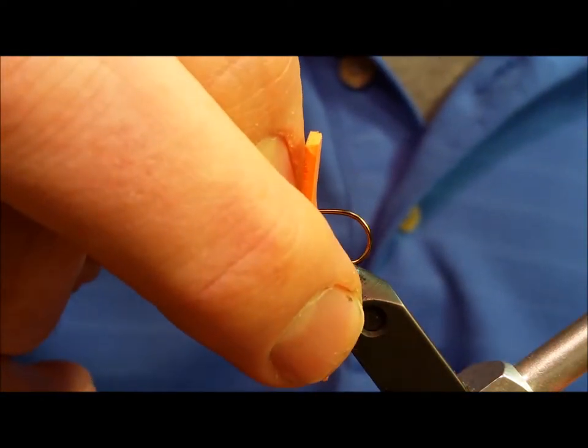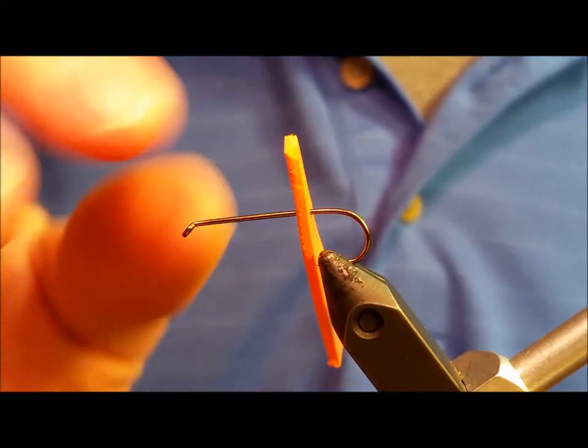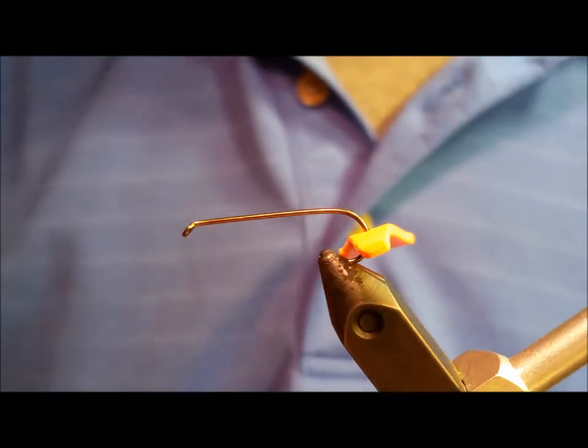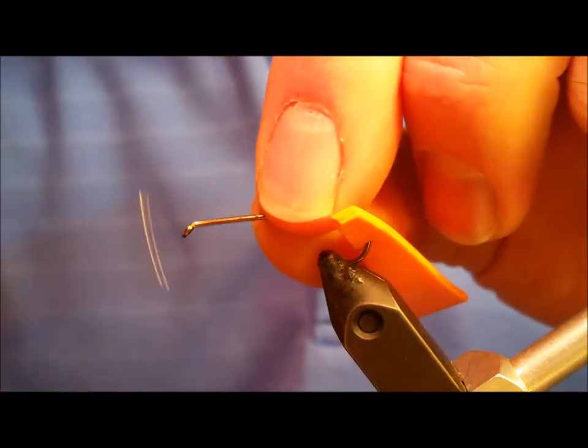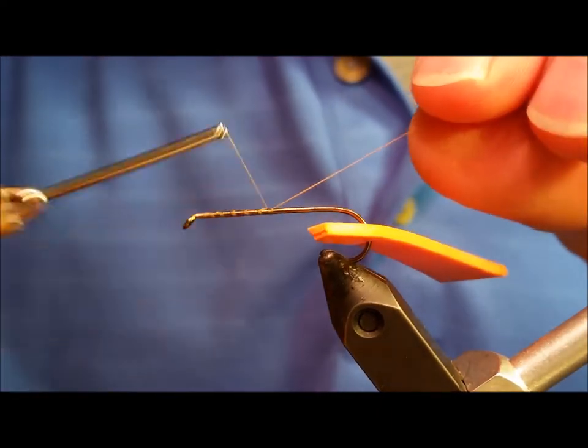Make sure that the reflective or pearlescent side is facing down when the hook goes into the vise. Once you get that punctured through the foam, secure the hook in the vise. After you attach the thread to the hook, put down a thin layer of zap-a-gap across the top of the hook shank.